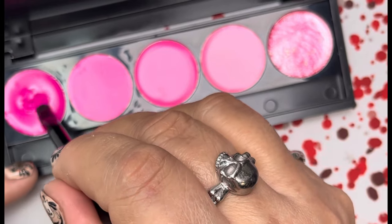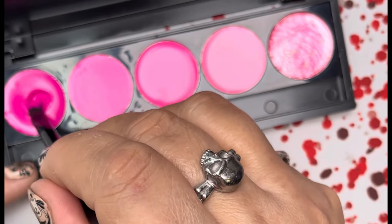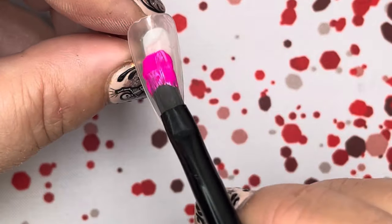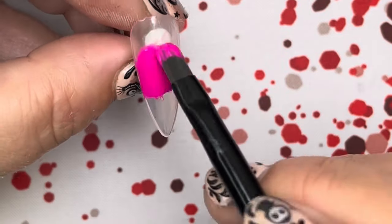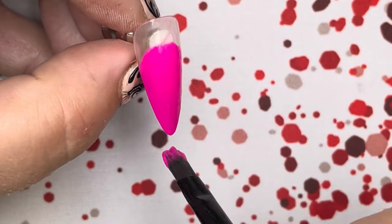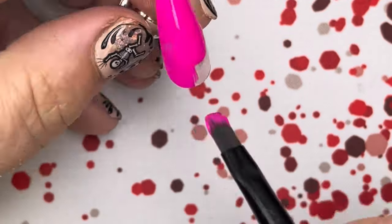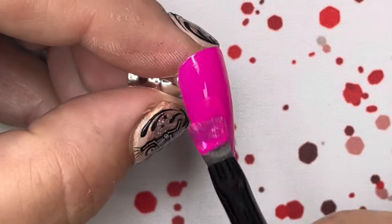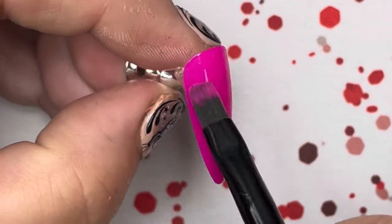Now we're going to move on to a pink nail. I'm grabbing the first really brightest pink color and just putting that on a nail. For all of these nails I've already done the no-buff and base coat, so keep that in mind whether you're doing press-on nails or a full coverage color — you'd still need to prep and base. I cured that and I'm putting on a second coat.